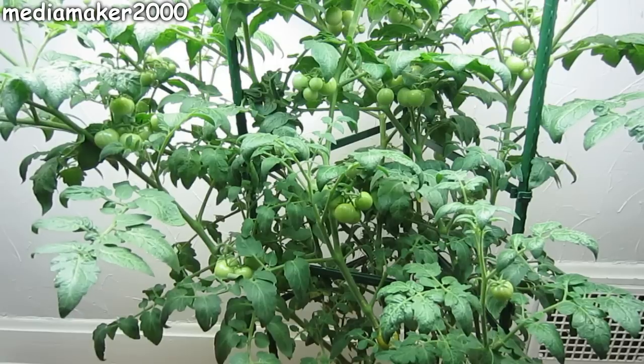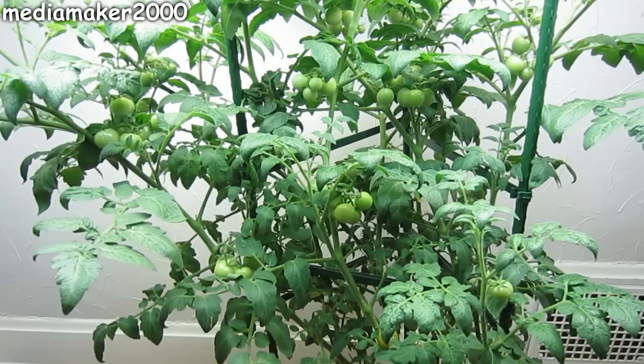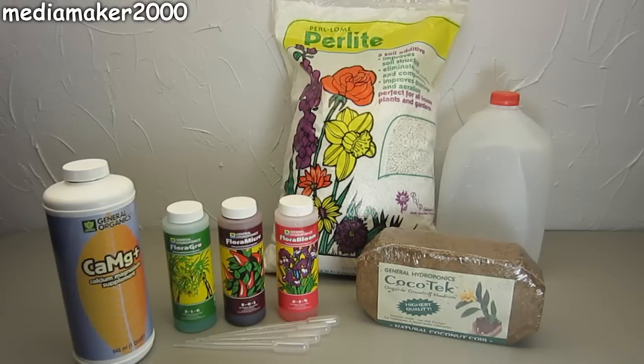I water it two to three times a week. I alternate nutrient solution and just regular water to keep the roots wet, and it's growing very well. What I'm using to grow it is a three-part solution from General Hydroponics — Grow, Micro, and Flower Bloom — and adding a little bit of calcium magnesium. The roots are growing in a 50% solution of perlite and coco coir. So if you want to get into hydroponics and keep it simple, this may be something you want to try.